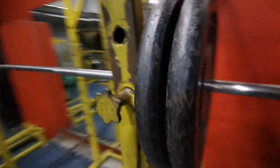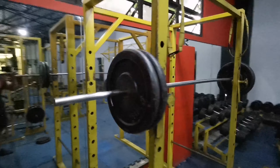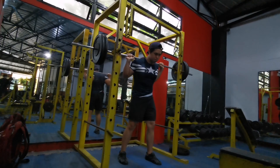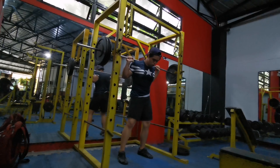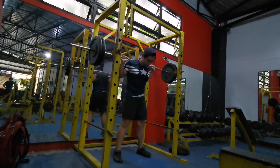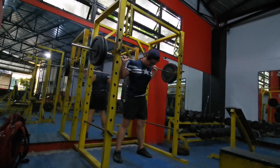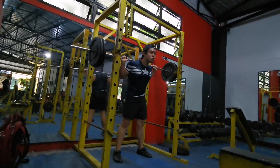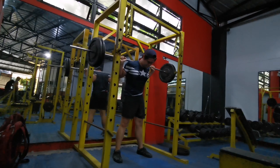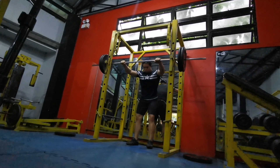That's the warm-up, now this is the working set. I'm taking my time and pacing myself. This is 200 pounds for a set of fives — about seven sets of five — and I'm doing it ass-to-grass, meaning that's how deep I get. It's pause squats, not a bouncy or touch-and-go squat.